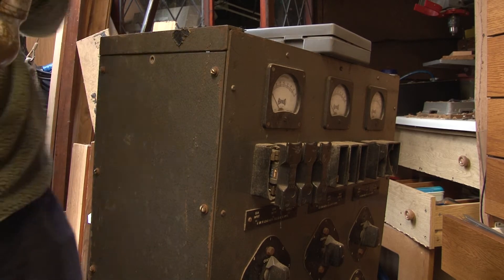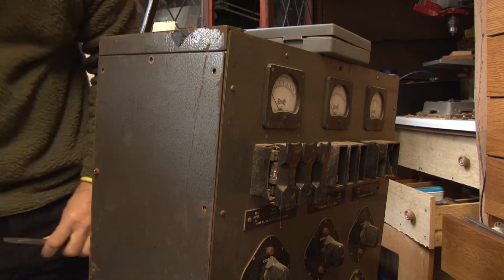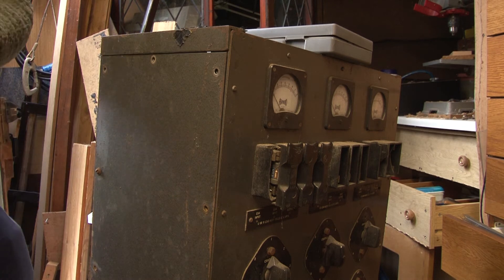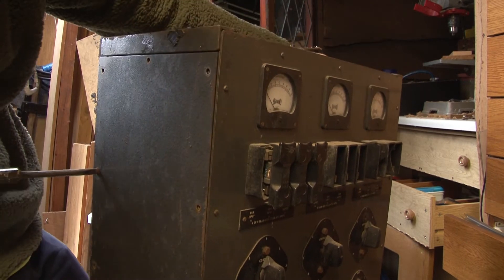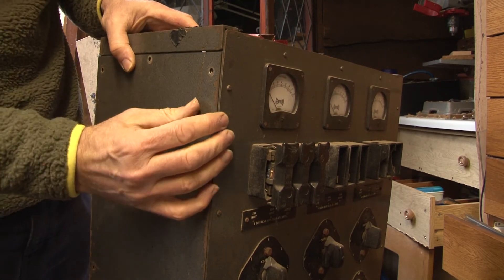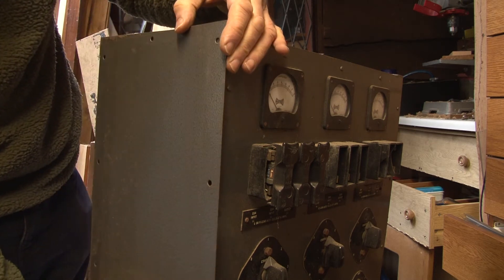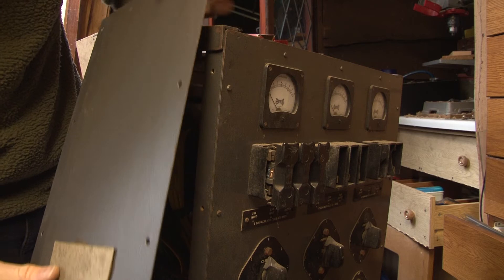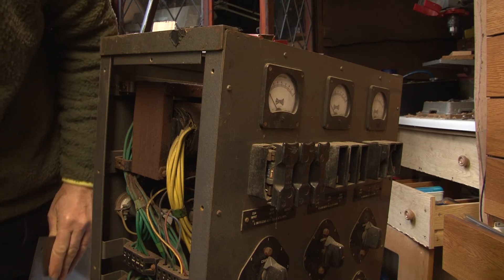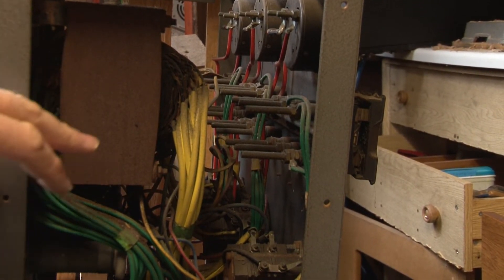Now we can get the side off. Peeling the side off and taking a look — we've got paintwork that's in much better condition on the inside. So I think we'll do that trick. There's a bit of insulating paper here, because we've got the mains wiring — I guess they were a bit concerned for some reason. So we've got a big transformer per channel, and it's got multiple windings. The green wires are the mains input wiring.